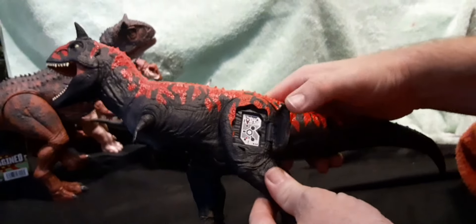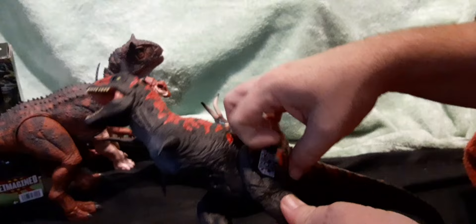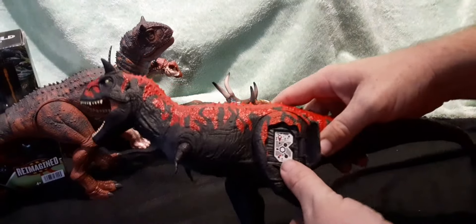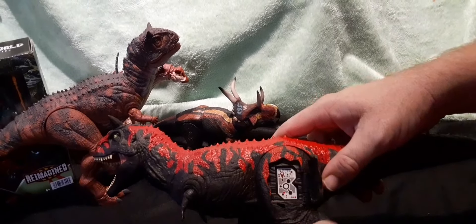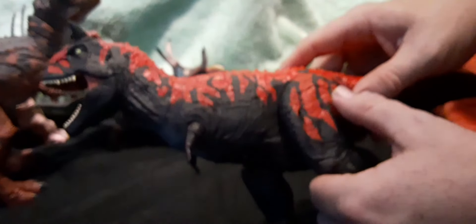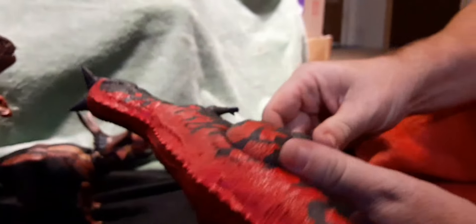His scan code is not like the other dinos we've had lately where they just slide out. This one is actually behind a door feature on his leg — that's where the damaged piece design is. So if you take a look at the QR code — it's a scan-and-go code — it's pretty cool that it's hidden and very well hidden too. The paint job makes it hard to see.